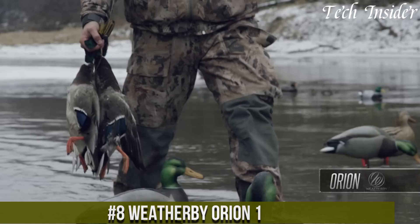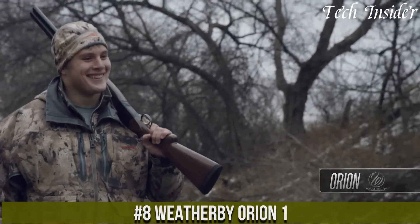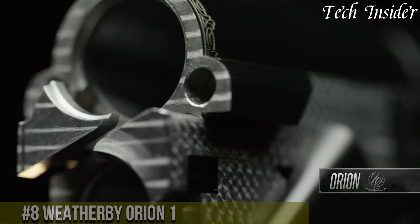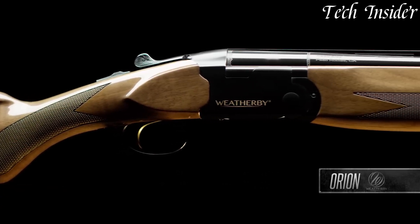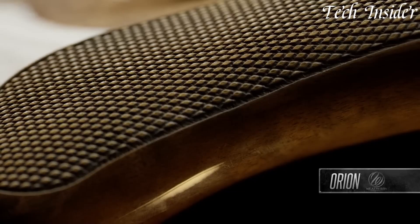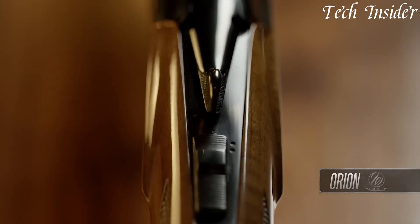Number eight: the Weatherby Orion One is a traditional and finely crafted over-and-under shotgun, known for its elegant design and dependable performance. Available in various gauges including 12 and 20, it offers versatility for both hunting and sport shooting. The Orion One boasts a beautiful Turkish walnut stock, intricate checkering, and a silver receiver, combining aesthetics with durability.